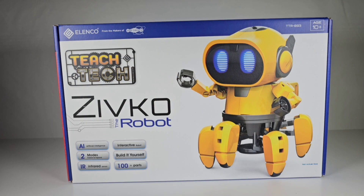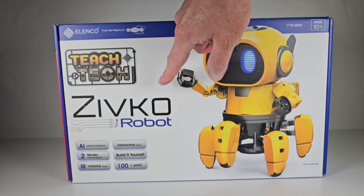Hey everybody. Well, today we're going to take a look at another one of these fun little robot kits that I managed to find on Amazon. This is Zibco the robot.